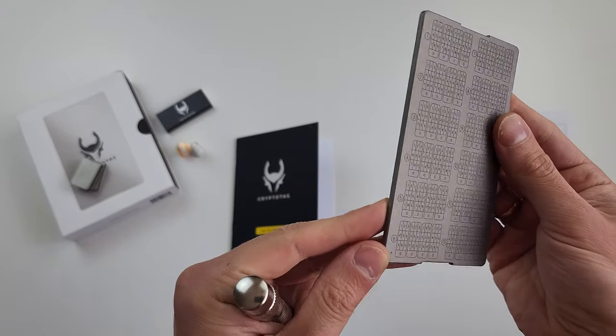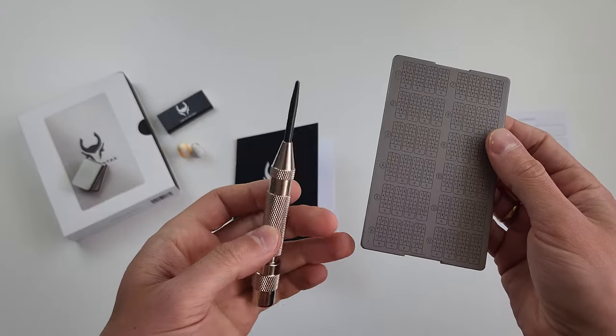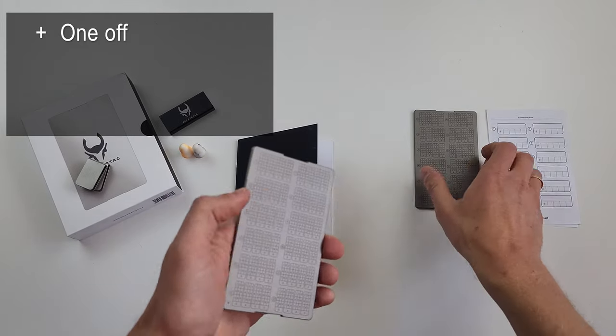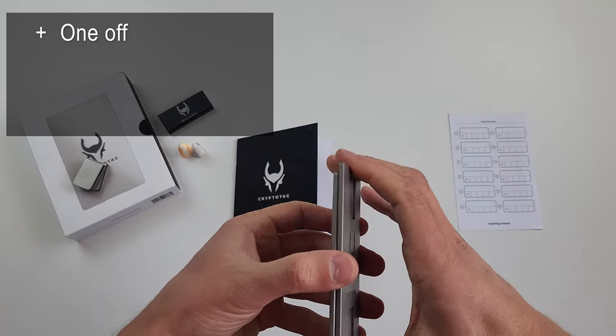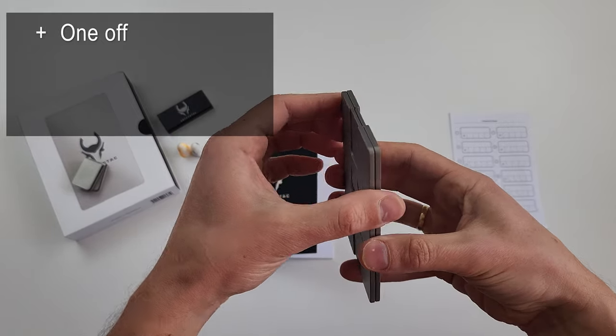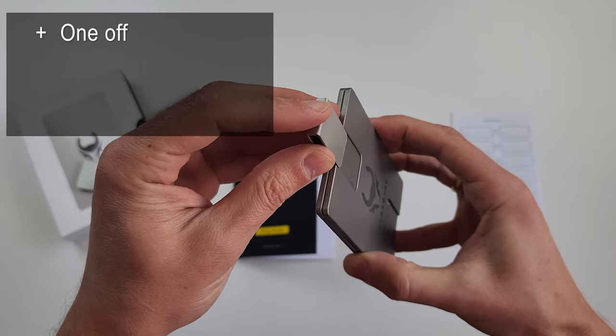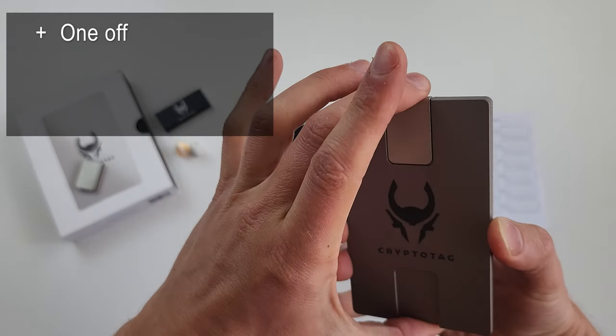Let me analyze the device according to my own metrics. First of all, it's a one-off hardware backup storage. It's good because according to security standards, you exclude accidental loss of your seed phrase. Unless you lose the plates themselves, there is nothing to worry about.